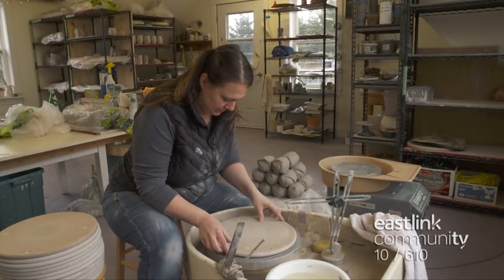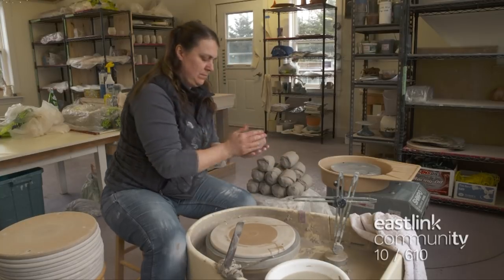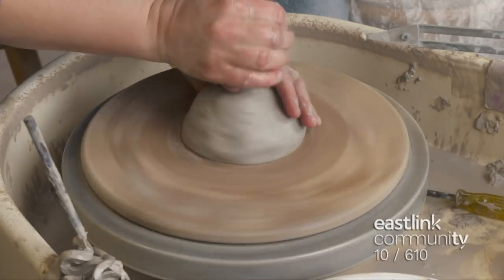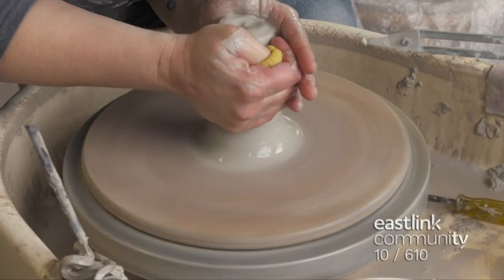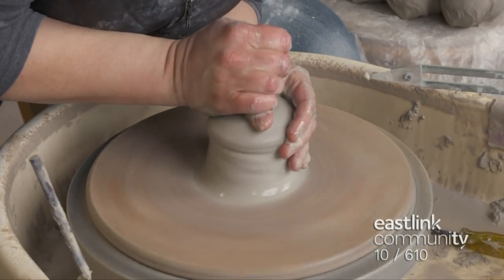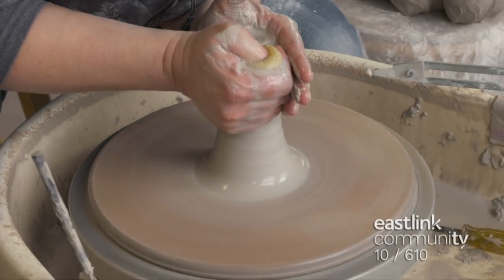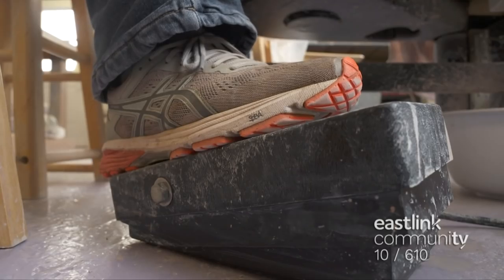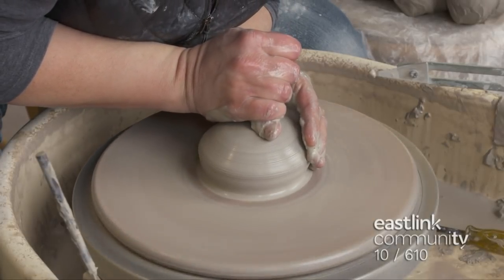A round working surface called a bat is secured to the potter's wheel. The bat is dampened so the clay will stick to the surface, and the clay is placed firmly on the bat. As the artist begins to center the clay, she uses a good amount of pressure and a wet sponge in one hand. This piece will become a mug. The water from the sponge flows over the clay and increases the glide between her hands and the clay while coning the clay up and down. The speed of the wheel is controlled with a foot pedal — faster for centering and slower for the finer work.